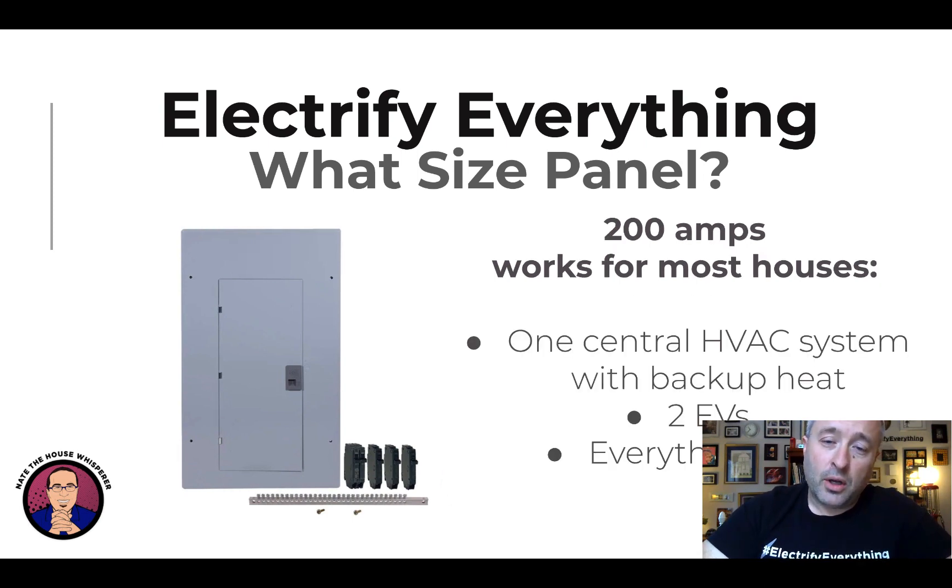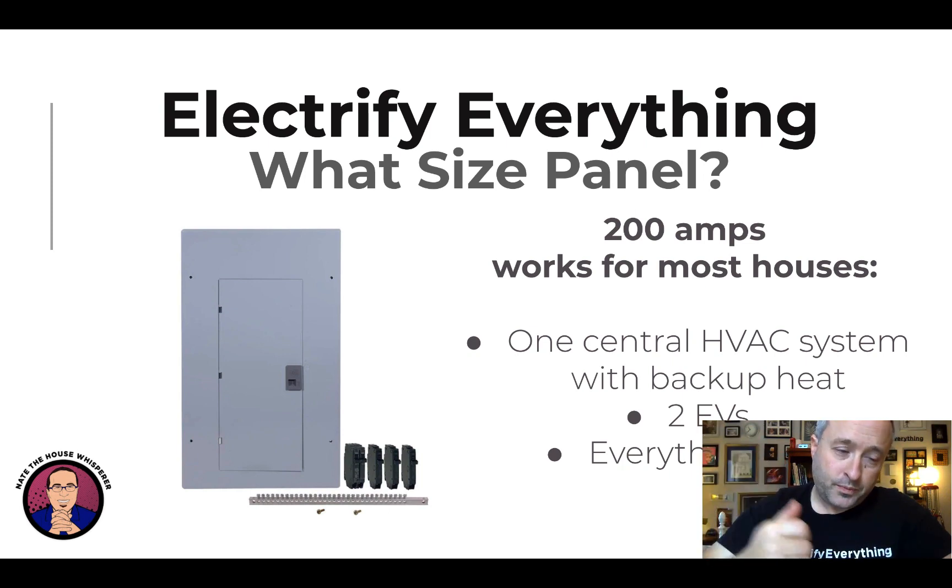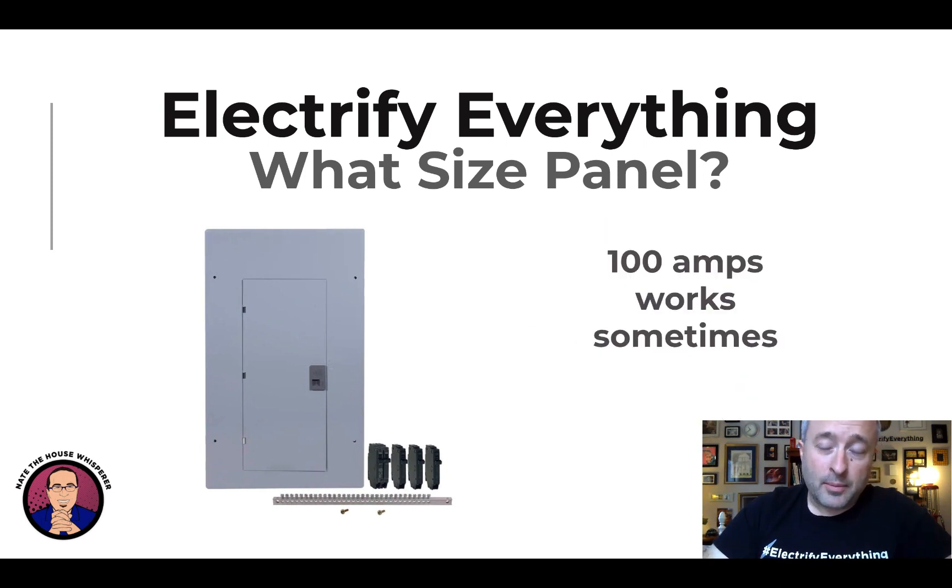Here's what I mean: 200 amps will run one central HVAC system. In the 3,000 to 4,000 square foot range is where most builders start moving to two HVAC systems, mainly because of the backup resistance heat. But 200 amps will run one system, a couple of EVs, and the rest of the house. And the other good news is that 100 amps is oftentimes enough — we've done 13 electrifications, and two were on 100 amp panels.